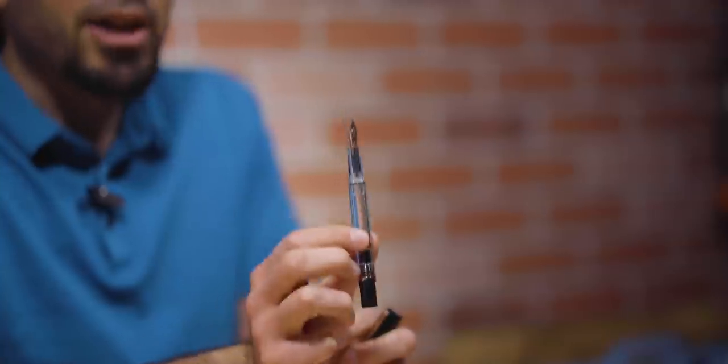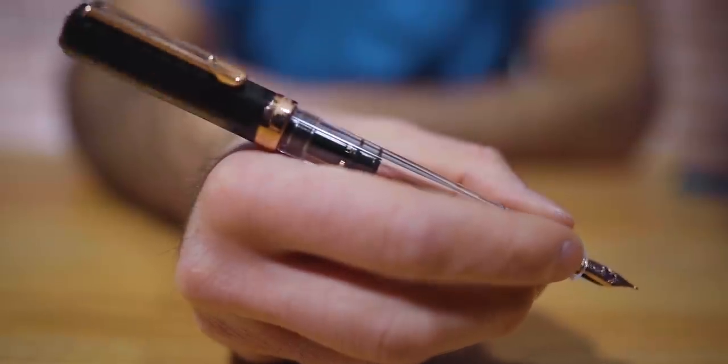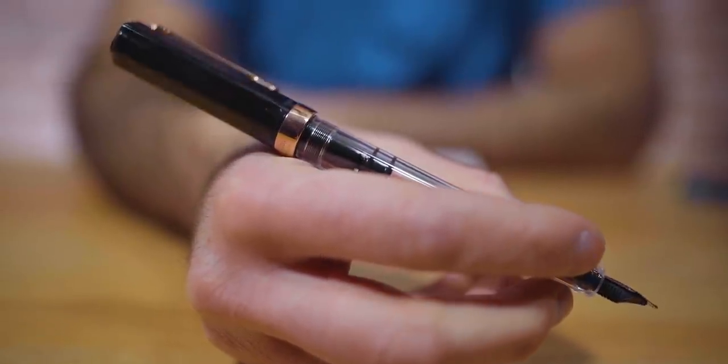The rose gold plated nib is a number four size Jowo stainless steel nib, available in extra fine, fine, medium, broad, or 1.1 millimeter stub. Really great writers out of the box — very reliable, good quality writing nib, and that rose gold finish looks really, really nice.